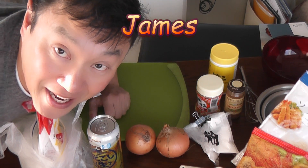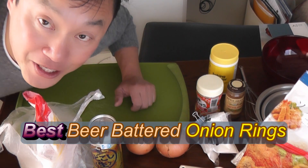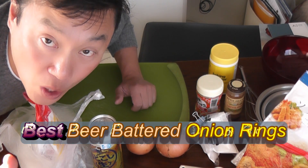Hi everyone, and welcome back. It's James. It is December 31st, 2019. It is New Year's Eve. Today, I am going to make the best beer-battered onion rings. Watch me do it.